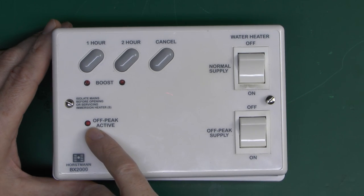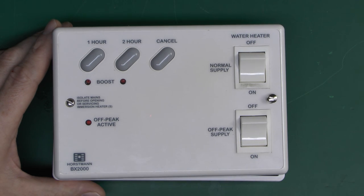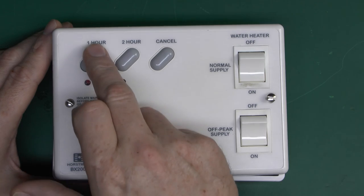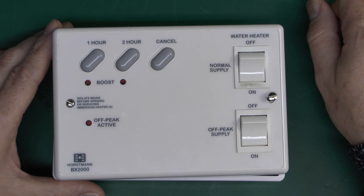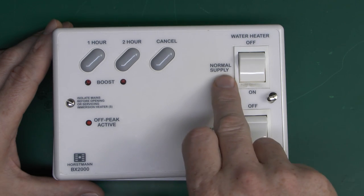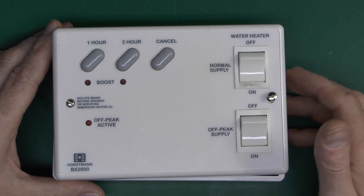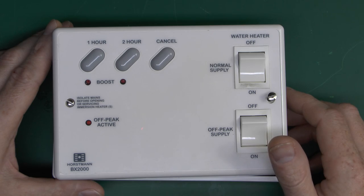There are a few indicators: a little red LED, one that shows the off-peak is actually on - the cheaper rate supply. Additionally there are two lights for these boost buttons. In the daytime if you run out of hot water, you could press this to turn it on for an hour, or press that for two hours, and cancel would turn it off. The key function is that if the boost was on - which is the fairly expensive high rate - and then the off-peak supply turned on during that period, it will switch off the normal supply and switch over to the cheaper off-peak supply. Obviously you want to be heating the water on the cheaper rate if you can - and even the cheaper rate is not actually that cheap in many areas.